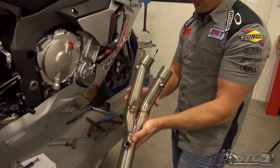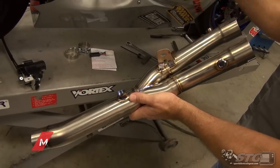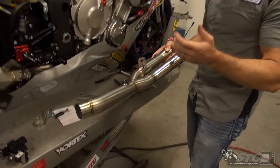Hi, I'm Brian Vance from Sportbiketrackgear.com. Today we're going to install the M4 Cat Eliminator, or Muffler Box Eliminator, on our 2015 STG Yamaha YZF-R1 project bike.